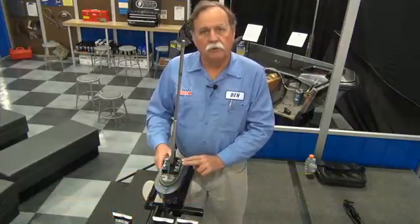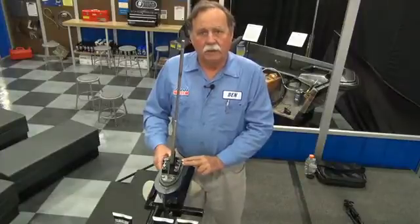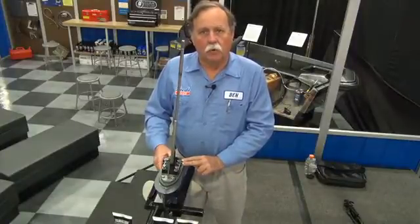My name is Ben Minor. We're in the Fred Shedd DIY Seminar area brought to you by the National Marine Manufacturers Association. Today we're going to talk about how to change a water pump in an outboard engine.